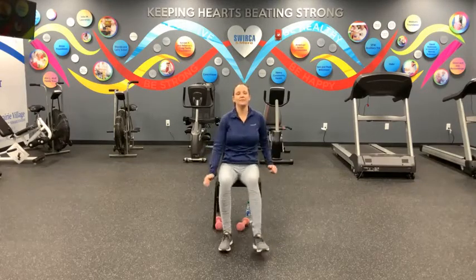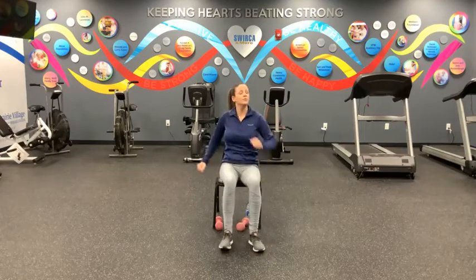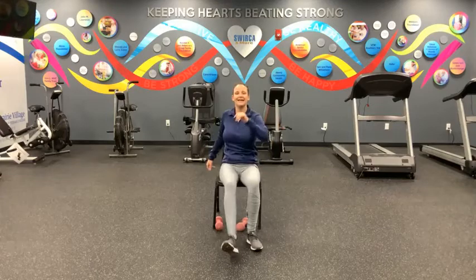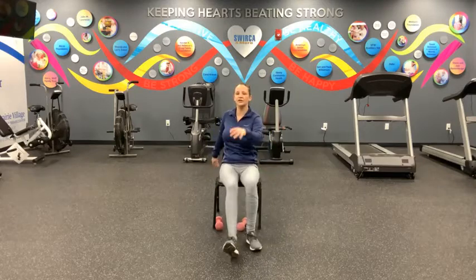Set two of spinal balance. When you're ready, we're going to tap those heels and reach forward and back. Opposite hand moves with opposite foot, unless you want to work same side together. Here we go — we've got another ten, nine, eight. Sit up tall, swing those arms, tap those heels. Seven, six, five, four. Three, two, and one. And rest. Take a deep breath in and let it go.